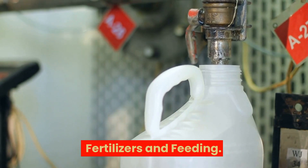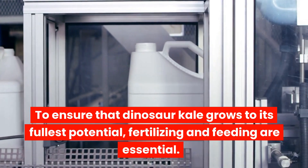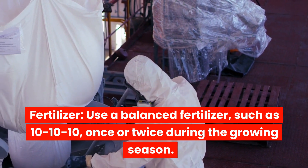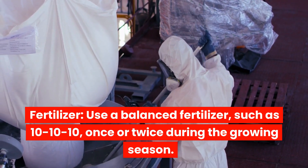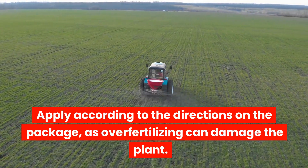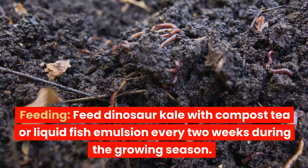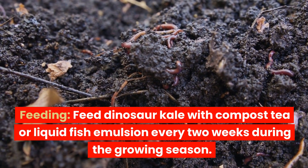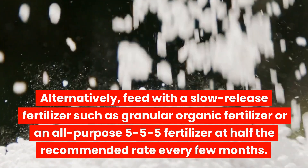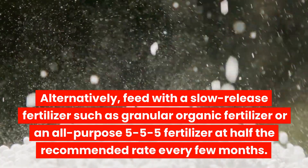Fertilizers and feeding: To ensure that dinosaur kale grows to its fullest potential, fertilizing and feeding are essential. Use a balanced fertilizer, such as 10-10-10, once or twice during the growing season. Apply according to the directions on the package, as overfertilizing can damage the plant. Feed dinosaur kale with compost tea or liquid fish emulsion every two weeks during the growing season. Alternatively, feed with a slow-release fertilizer such as granular organic fertilizer or an all-purpose 5-5-5 fertilizer at half the recommended rate every few months.